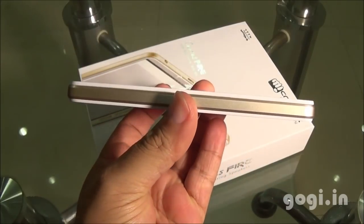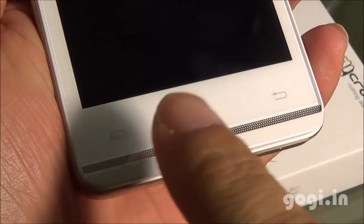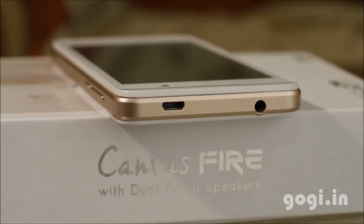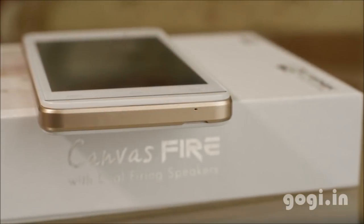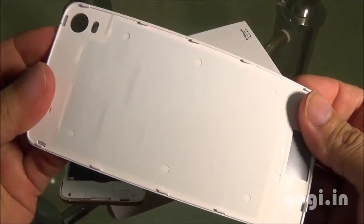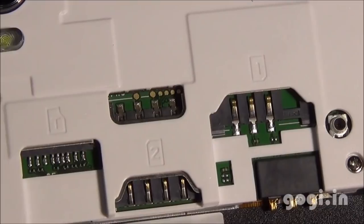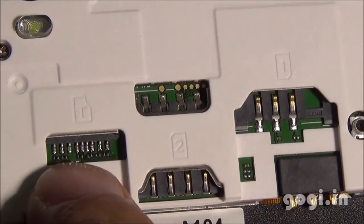Here is the handset in a gold and white color combination. It is a bit bulky. The handset has a glossy finish and three touch-sensitive buttons. The Micro USB port and audio jack are placed on the top, the power button and volume rockers are on the right side, and there's a mic at the bottom. The back cover is made of plastic and is a little flexible. This is a dual SIM handset with SIM slot 1 and SIM slot 2.